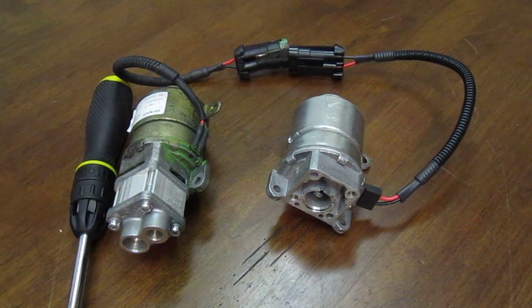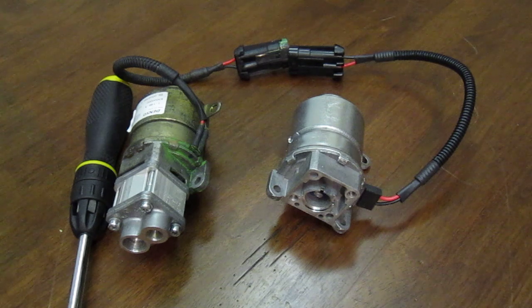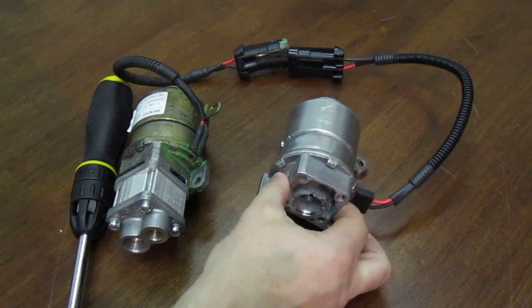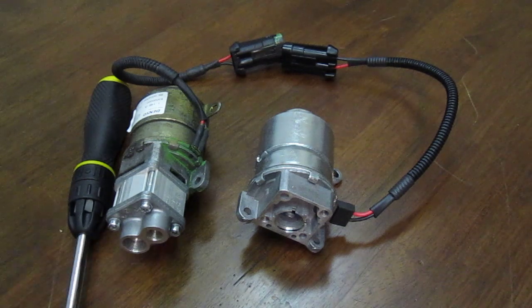This is a new electric motor for Ferrari 360 and Maserati F1 hydraulic pump. It's a Ferrari part 213264. This particular motor is from the original Italian manufacturer, so it is an OEM part.